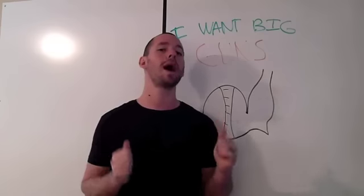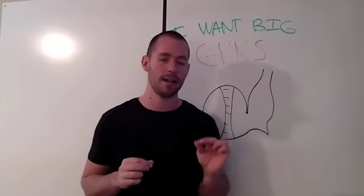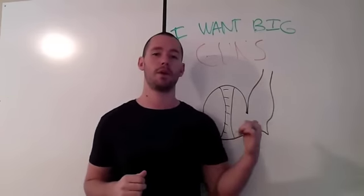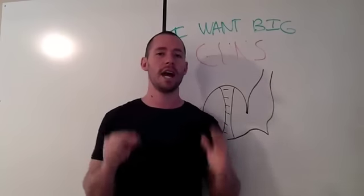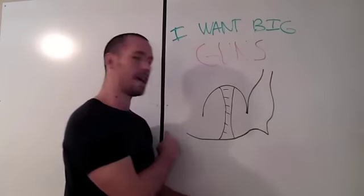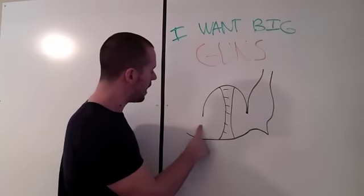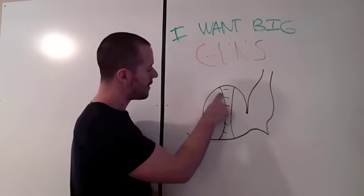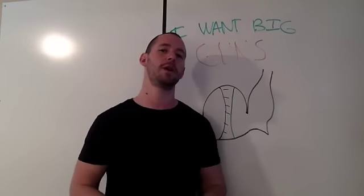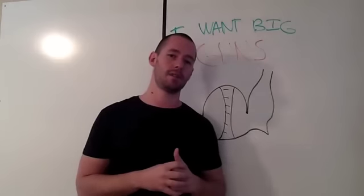You want to do that maybe twice a week. You don't want to do it any more than twice a week because then you're not going to recover in between workouts. So my answer is this: yes, you should train them super hard. But unless you let your body compensate — we tear the muscles down, they rebuild, and if we tear them down before we've rebuilt everything, then you're shooting yourself in the foot and you're not going to get the big gun results you want.